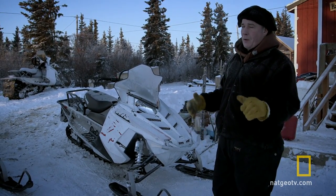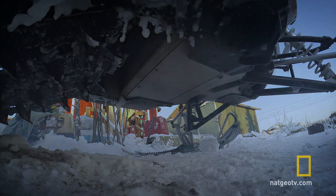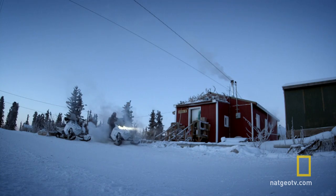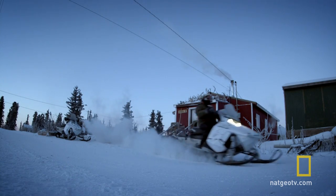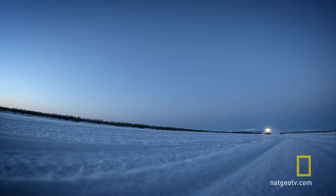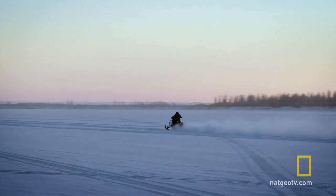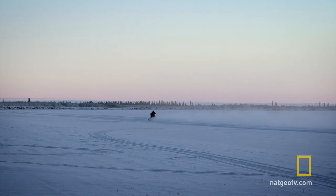I want to take it out and give it a real ride — open it up. We call it a shakedown: you go out and find out what's wrong. I just want to check and make sure the engine is running fine, and we do that by opening them up fully. Anywhere from a 10 to 20 mile ride is a good shakedown.